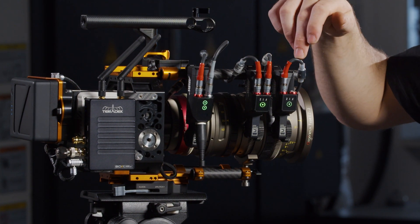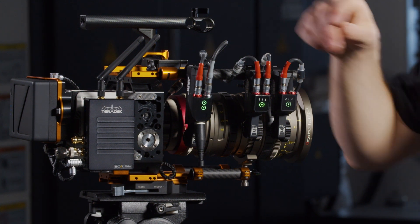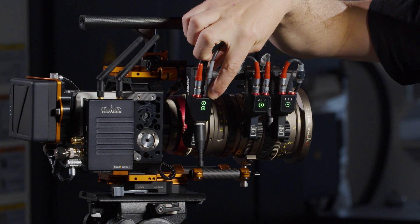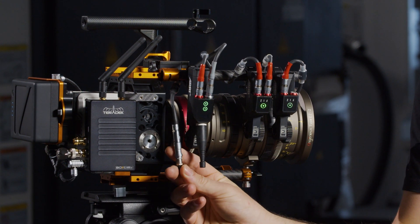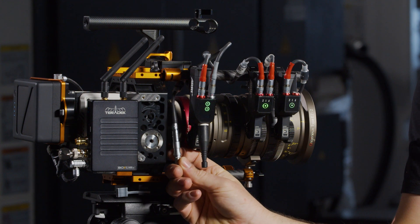The motors are connected by L-Bus cables, and then a CAM 7-pin to 3-pin Fischer connects into the 3-pin Fischer socket of our splitter cable.